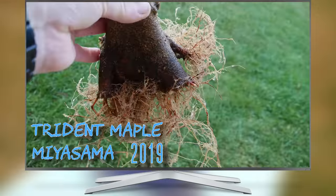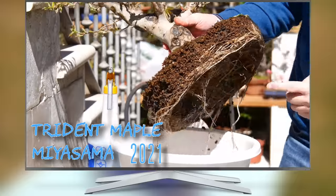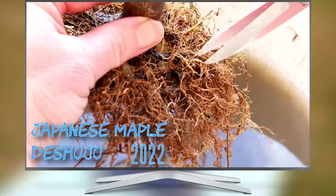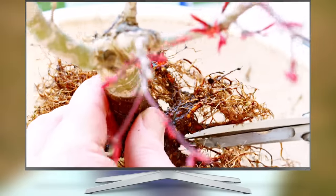In springtime, bonsai artists everywhere are busily repotting many of their trees to help keep them small, beautiful and healthy. Repotting in spring is also a perfect moment to prune the roots and work towards a nice radial root spread and hopefully future nabari.